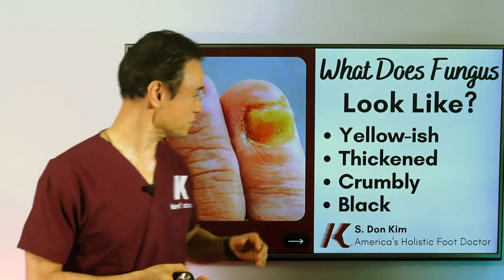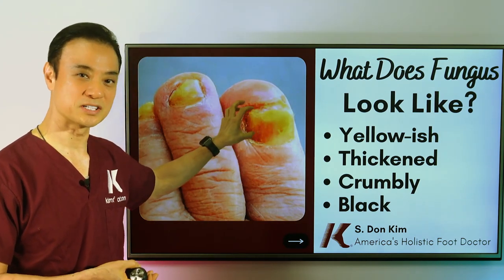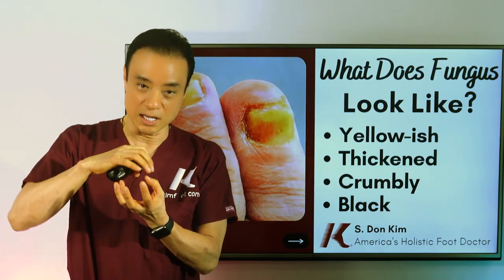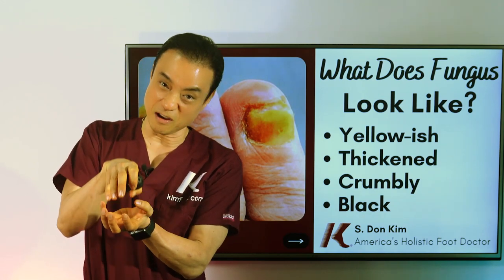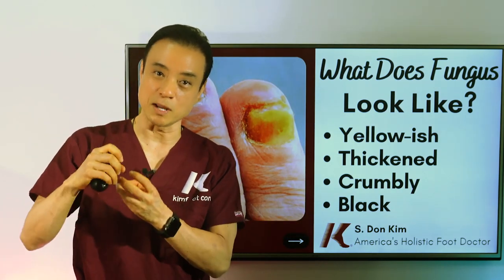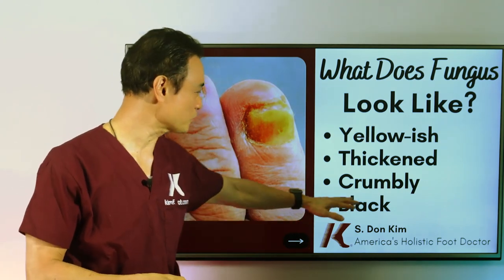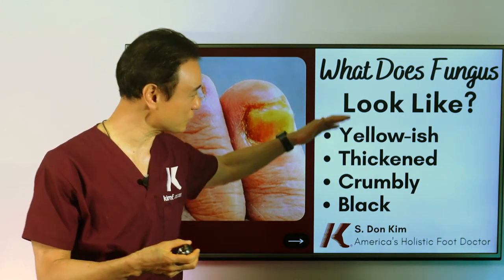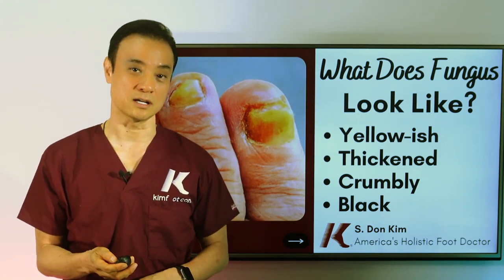What does fungal toenail look like? As you can see, they're all yellowish — a very yellow, sometimes darker yellow color, which is a sign that you may have fungus. The nail also becomes very thickened because the fungus loves moisture; it puffs up the nail and separates the layers, making it very thick. Because of that, the nail crumbles, and a lot of yellow powder comes out, making it very contagious. Sometimes the nail looks black, sometimes green — I've seen green Candida or yeast as well. Many different colors, very ugly and thick, and not looking healthy.